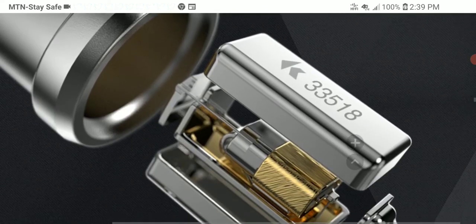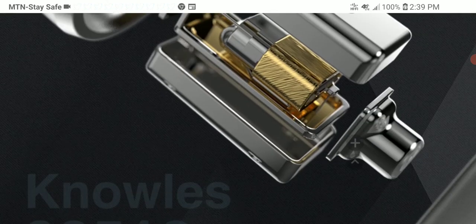The build quality is really good. To clarify: the original TA1 had an 8mm dynamic driver, not this one. The new TA1 Max has a 10mm beryllium plated dynamic driver, which is a nice upgrade over the original.